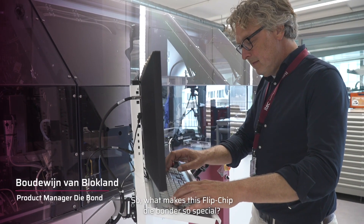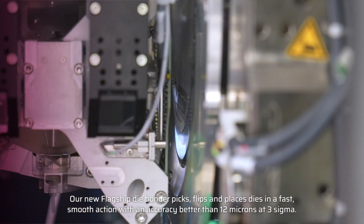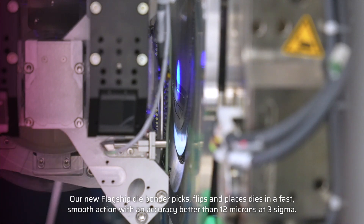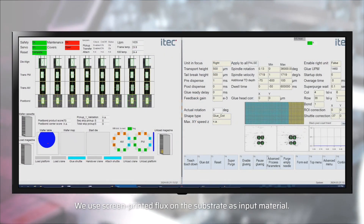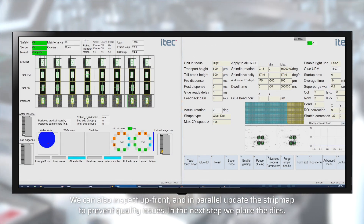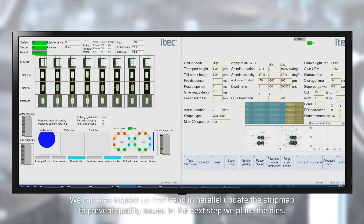So what makes this flip chip die bonder so special? Our new flagship die bonder picks, flips, and places dies in a fast, smooth action with an accuracy better than 12 microns at 3 sigma. We use screen printed flux on the substrate as input material. We can also inspect up front and in parallel update the strip map to prevent quality issues.